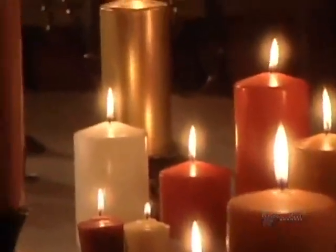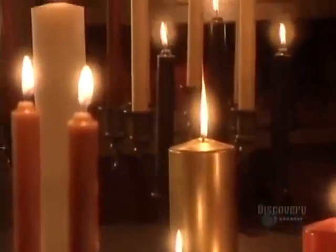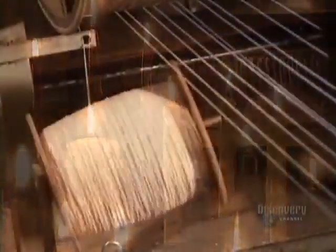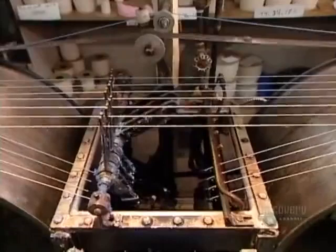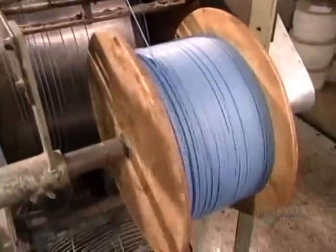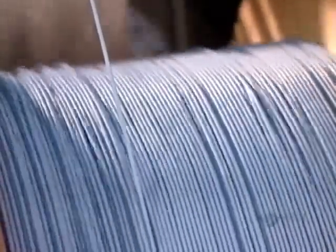At the heart of every candle is a wick made from woven or twisted cotton cord. To stiffen up that limp cord, they run it through a tank of liquid paraffin, a wax derived from petroleum. The cord then passes over a cooling drum, whose cold surface instantly hardens the wax coating.